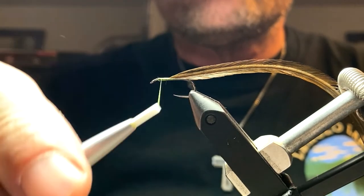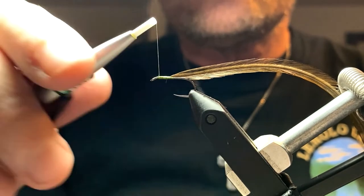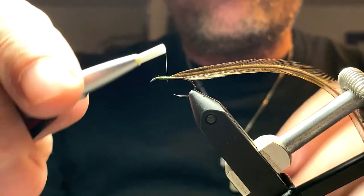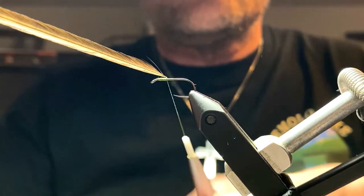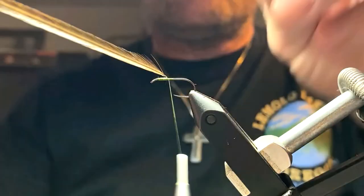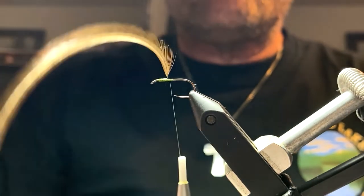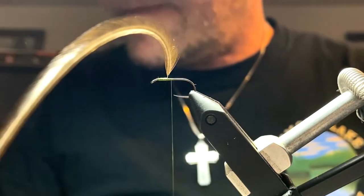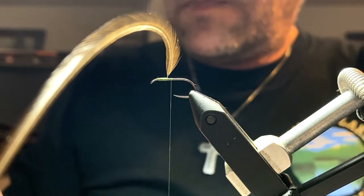When I tie that stripped stem in, I leave about maybe a millimeter — maybe a little bit less — so that I'm able to bend it at 90 degrees and really get a sharp bend in that quill. That's going to allow me to start my wraps without any fibers facing backwards, because the initial quarter turn is going to be just quill.